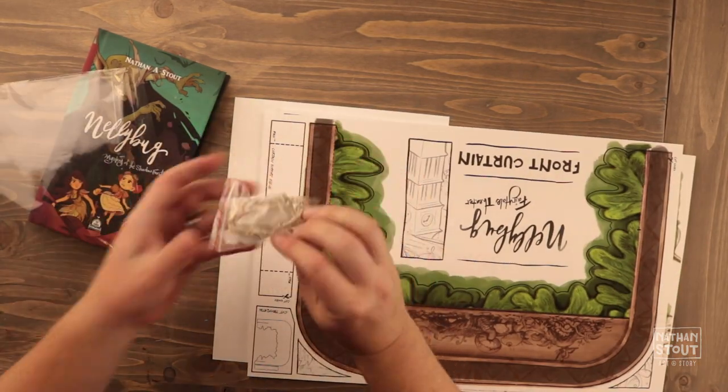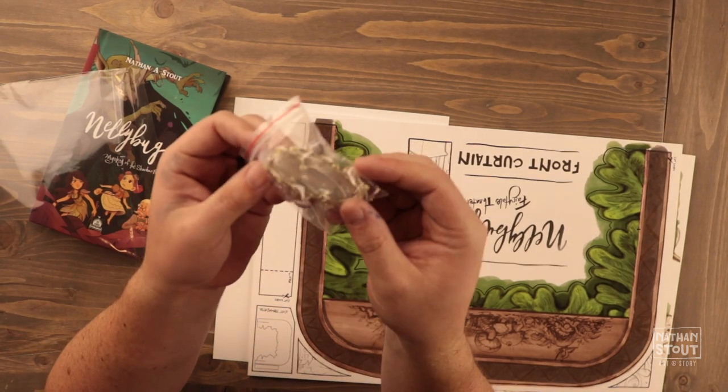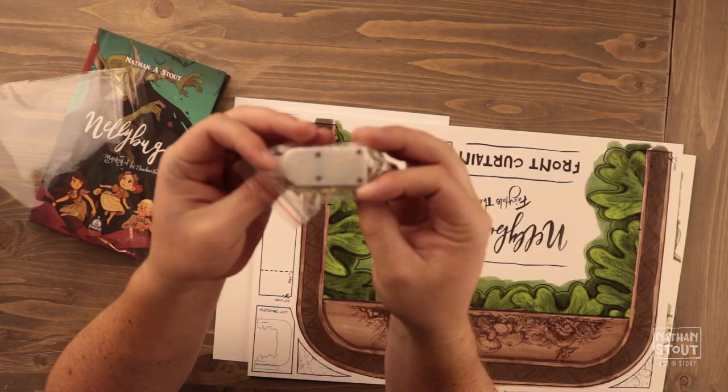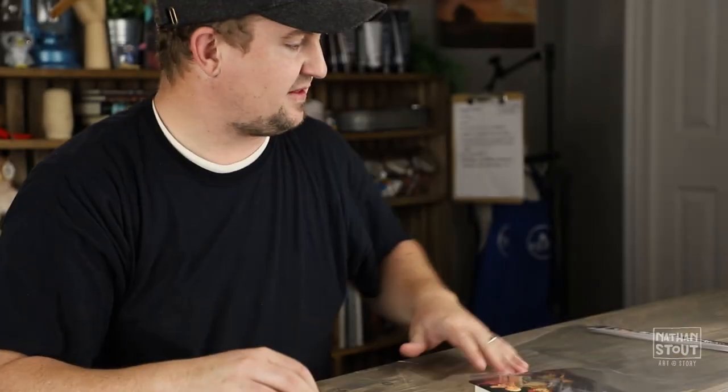To explain this little thing that comes with it — if you can see right here, this little thing is going to be a light that you can add to it, for some little fairy lights. So that's what that's for.